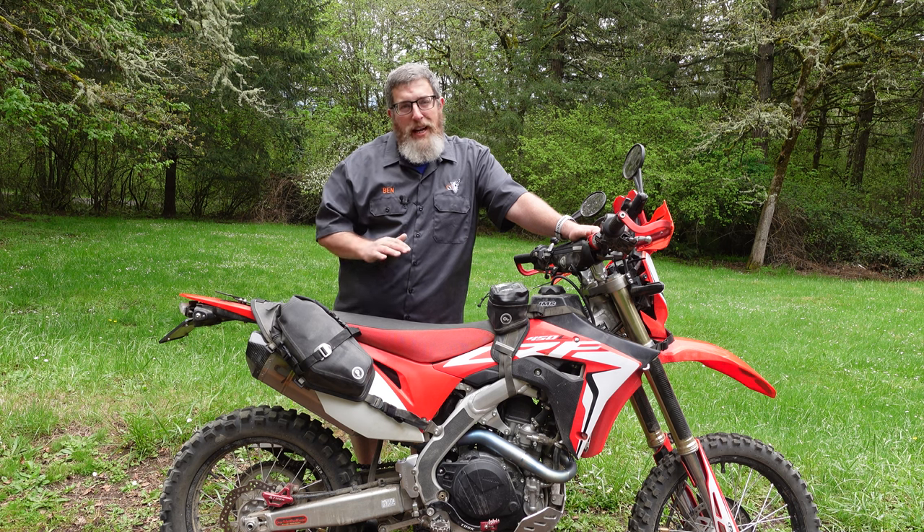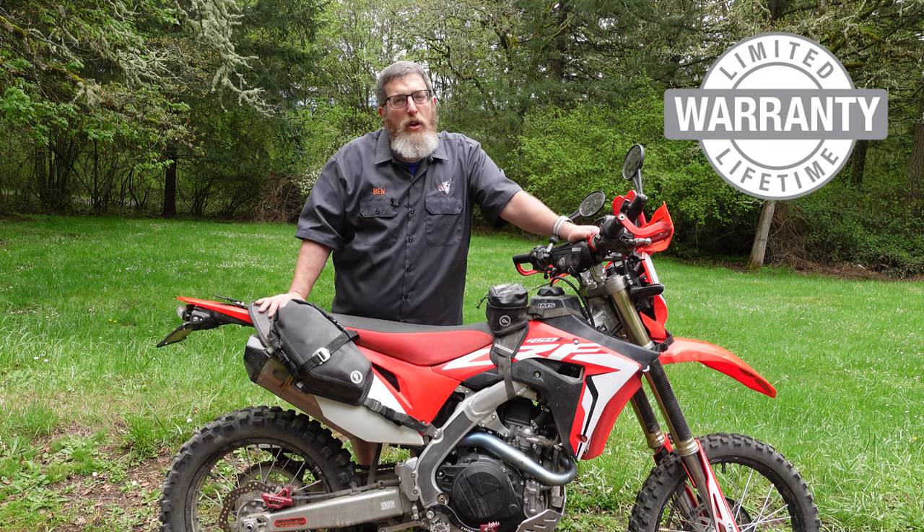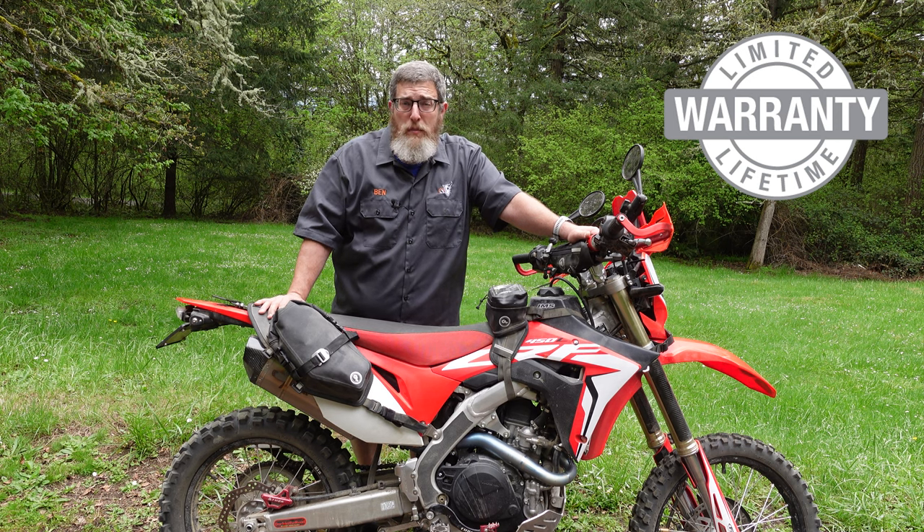Don't forget that the new Mojave, like all of our products, is backed by our lifetime warranty, and that all orders over $75 from GiantLoopMoto.com ship for free. Thank you for watching. Go light, go fast, go far with Giant Loop.